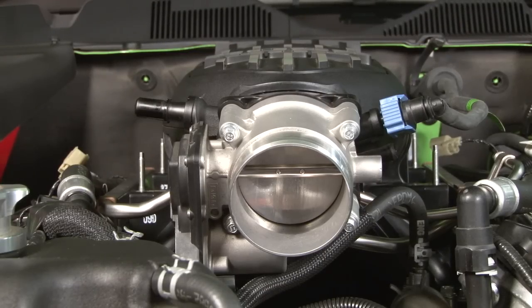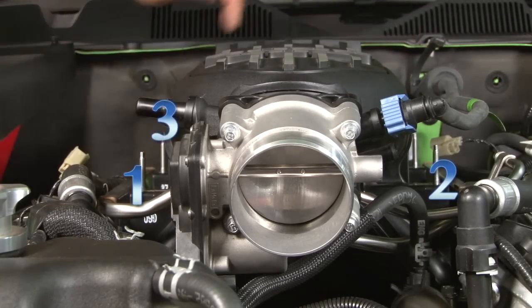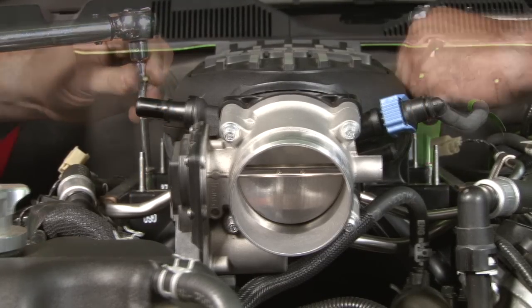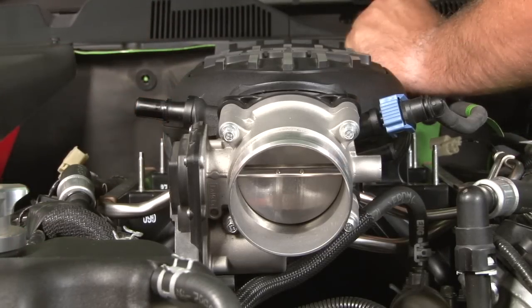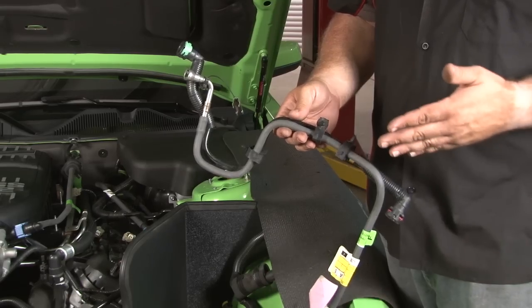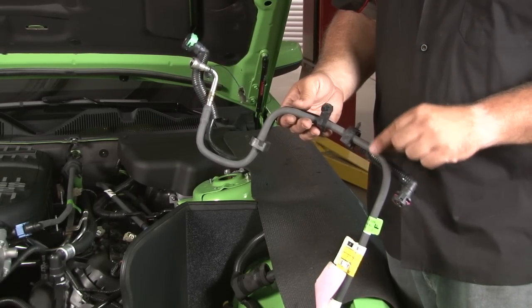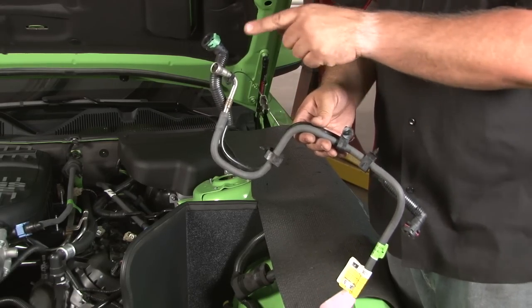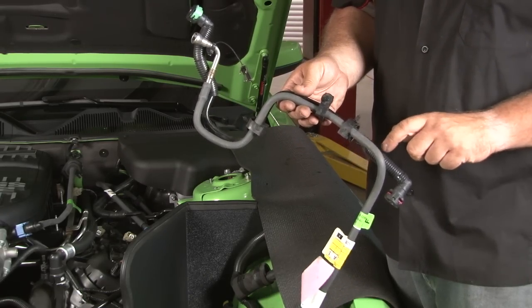The fuel rail bolts will also be torqued down to 89 inch-pounds, and again there is a specific sequence: one, two, three, four. These lines are part of the Boss intake kit. The actual fuel line is the same — it just has these grommets on it. You don't have to change the fuel line if you don't want to, as it can be difficult to get down to that fitting. In our case, we're gonna leave our fuel line and just add the correct line here.